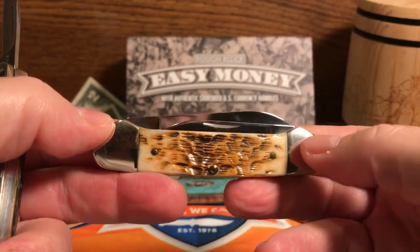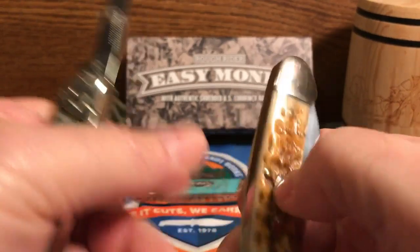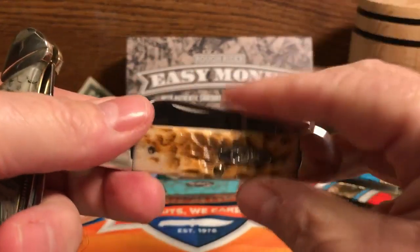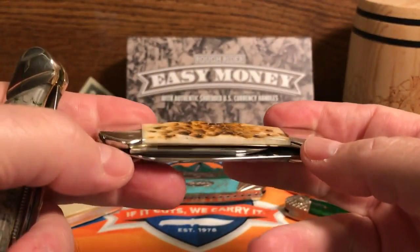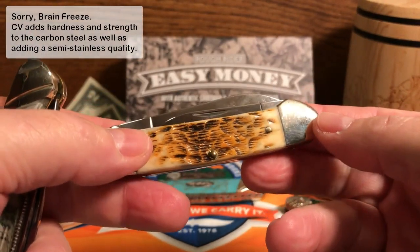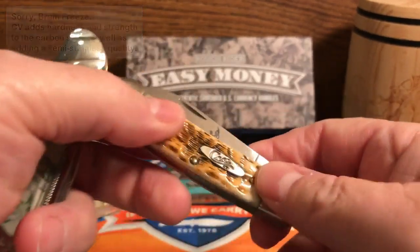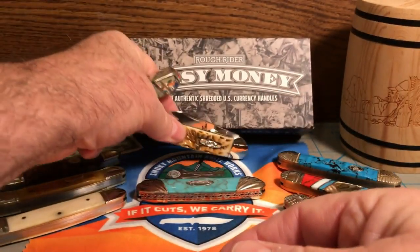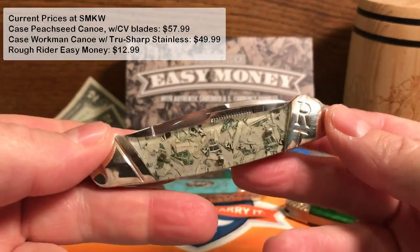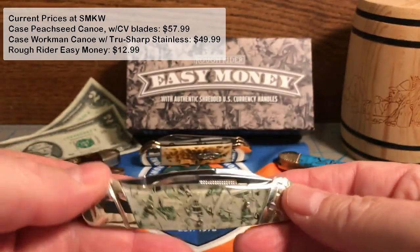Now, the Case is using chrome-vanadium blades, so that's a 1095 carbon steel as opposed to a 440 stainless steel. It has chrome-vanadium added for a better stainless quality and a few other properties — but it's basically a carbon steel, so it's definitely got a better blade on it. But the Case is also in the $50 to $60 dollar range, as opposed to around $14 bucks or less. So that's a big difference.